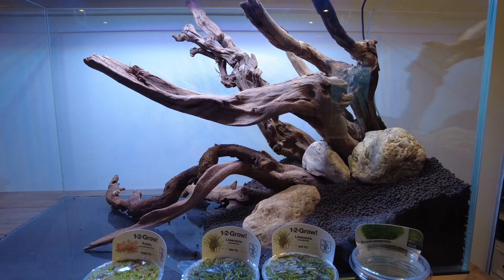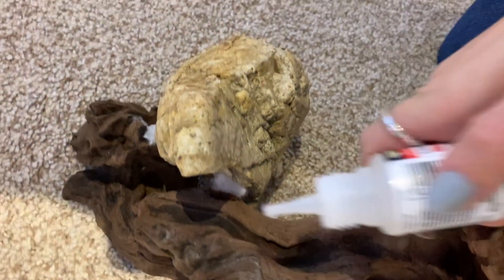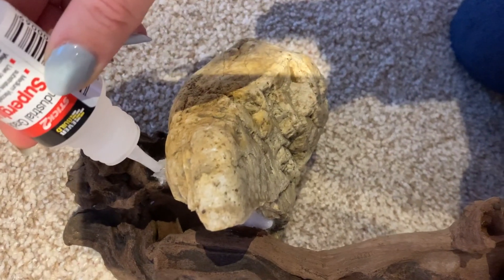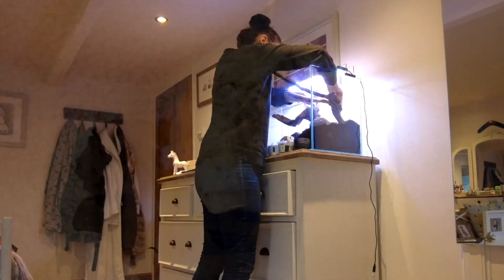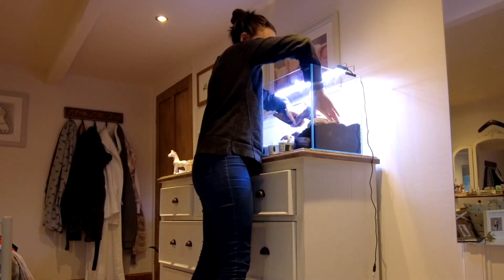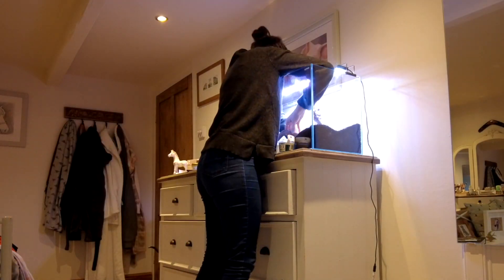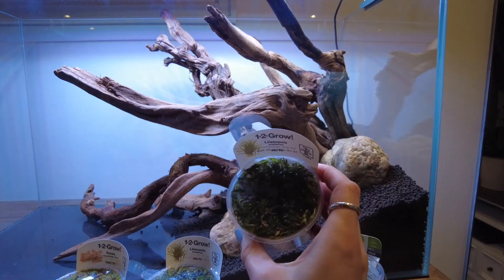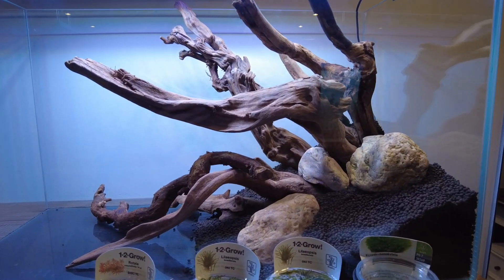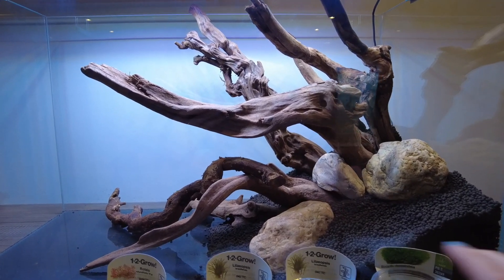Tonight I'm hopefully going to stick these bigger bits of wood to some rocks I bought today, to kind of bury them into the substrate so they sink. Most of it has been soaked and the smaller pieces should be fine, but these bigger pieces took a little more. Then I'm going to cover all of it with sand and plant some of the lilyopsis into the sand — I've got a couple of grow pots to give it a natural feel.